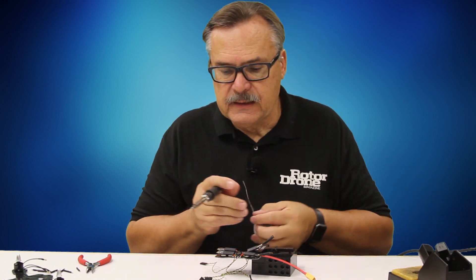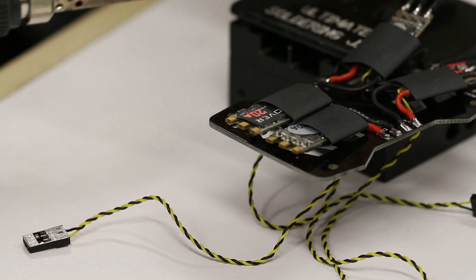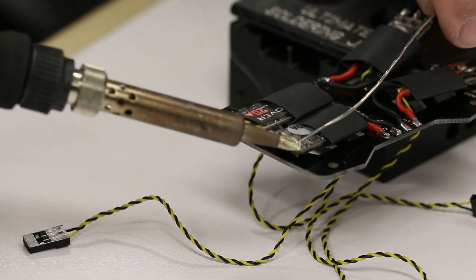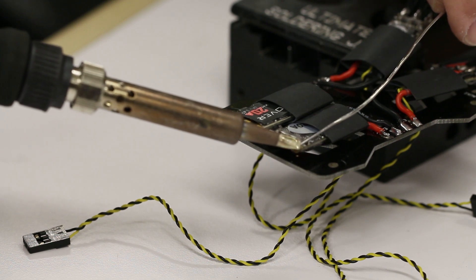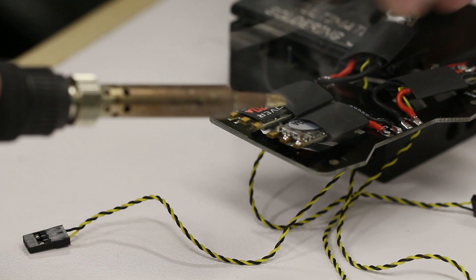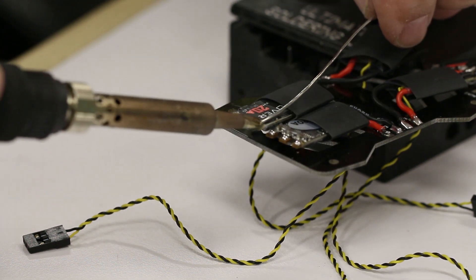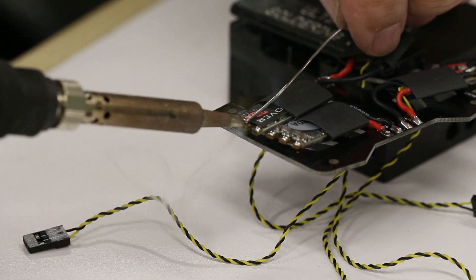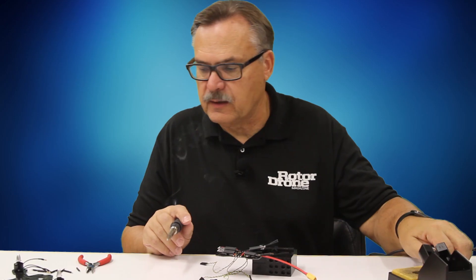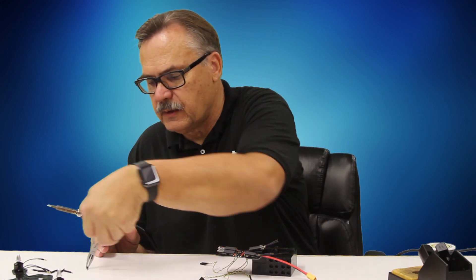You want to tin up all these tabs here. Always use fresh solder so that it goes rather quickly — it would go rather quickly if I could just stop with the coffee in the morning so I wasn't so shaky. There we are — all three of these tabs are now tinned and ready to go, and the tips are already tinned as well.